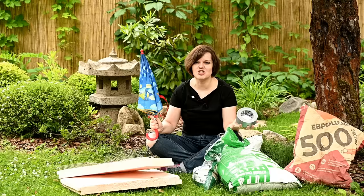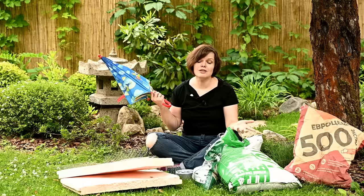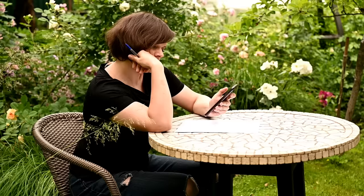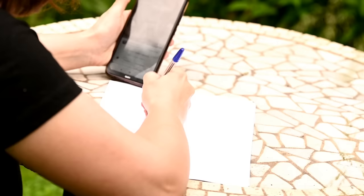Everything except for the umbrella — I used it for making the templates, but you won't have to do this because all of the templates are done here below the video, so you can throw the umbrella out of the list. The main thing in creating such lanterns is to come up with and make molds for pouring the cement mixture. The rest is quite simple: fill the molds and you're good to go.